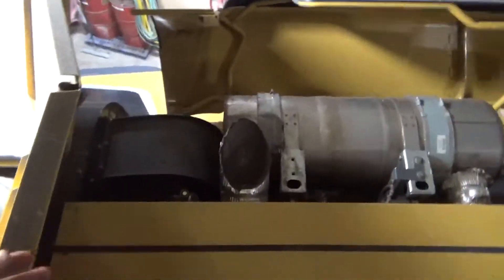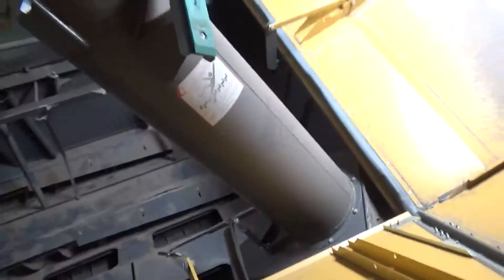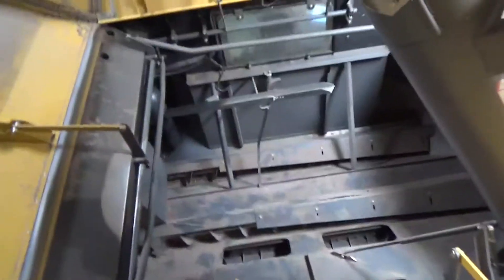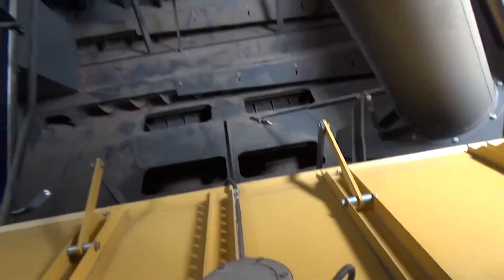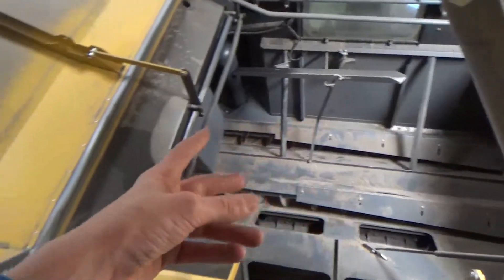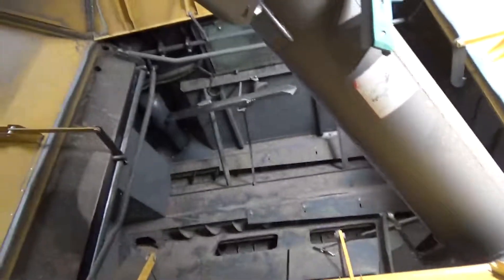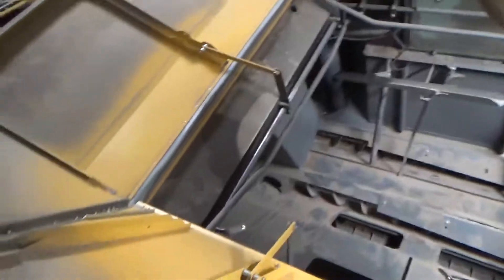The clean grain elevator, which is actually right there, brings the grain up and throws it in here, and this auger brings the grain and shoots it in here. It can pile all the way up — you can see we've got sensors here, this is the 100% full sensor. Those two augers on the bottom will take the grain out of here into the big auger, go out, and then you can dump all the grain out through that. That's pretty much where all the grain goes — once everything's shelled and the grain's clean, it comes up in here and you can unload it.